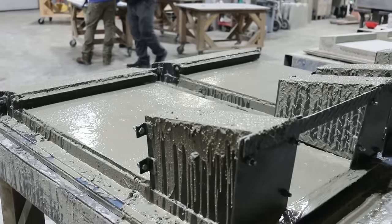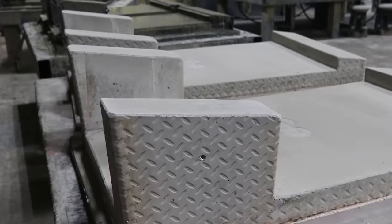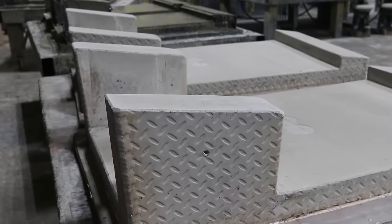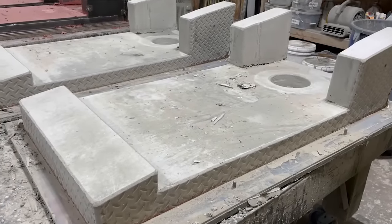Unfortunately, I can't be here tomorrow when they strip these forms — they pour and then they strip the next day. In order to do that, they have to heat the concrete up a little bit. So they build a little house around it with insulation and put some heaters in there. The warmer the concrete is, the faster it cures. If you're doing this at home, you might give it a couple of days to make sure it gets good and hard before you strip. As a side note, I'm going to come back next week and film them stripping some different cornhole boards, and Lem said they're going to be a different color.